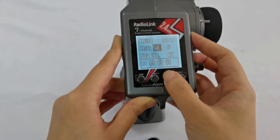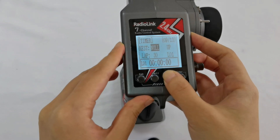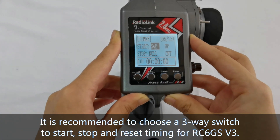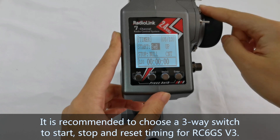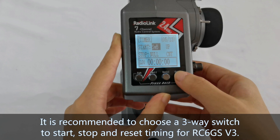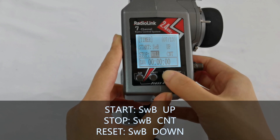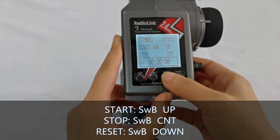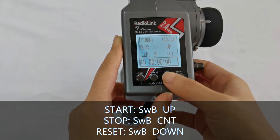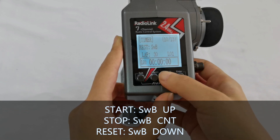For the Start, Stop, and Reset switches, it is recommended to choose a 3-way switch such as Switch B or Switch C, which is easy and convenient. For Start, I set it to Switch B up. For Stop, I set it to Switch B center. For Reset, I set it to Switch B down.